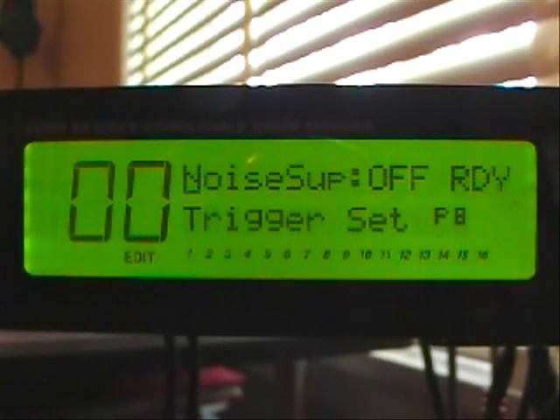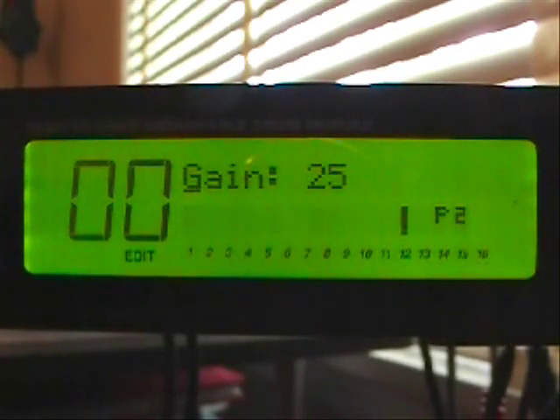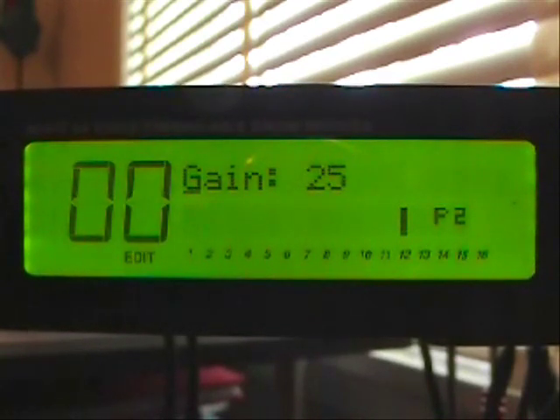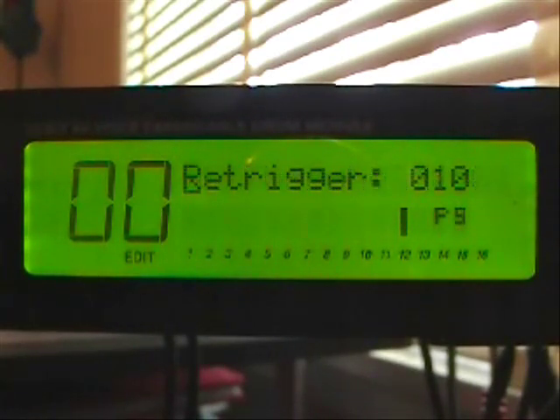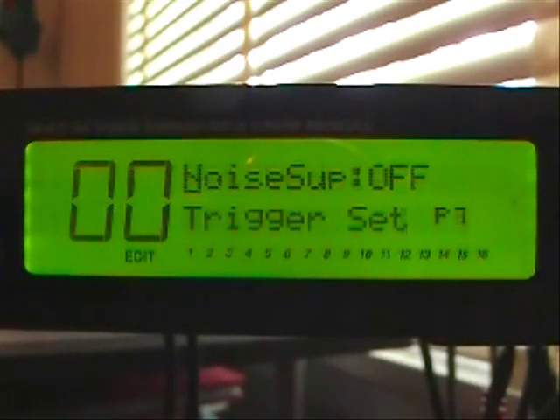The noise suppression is also off. And then input number 16 is the hi-hat control pedal. The gain on the hi-hat pedal is 25. It's a linear curve. Threshold is set at zero. The re-trigger is at 10. The hi-hat pedal selection is selected as being a pedal. Noise suppression is off.